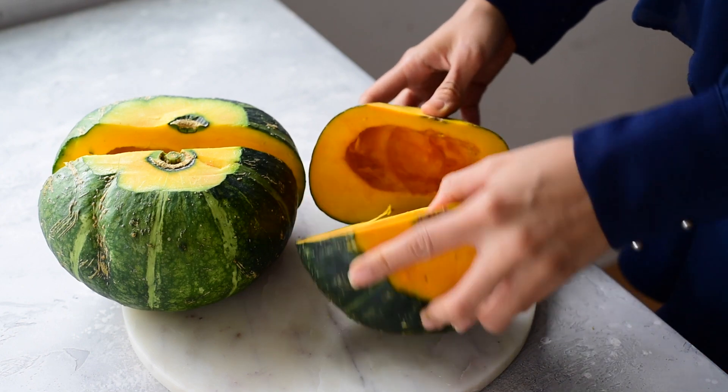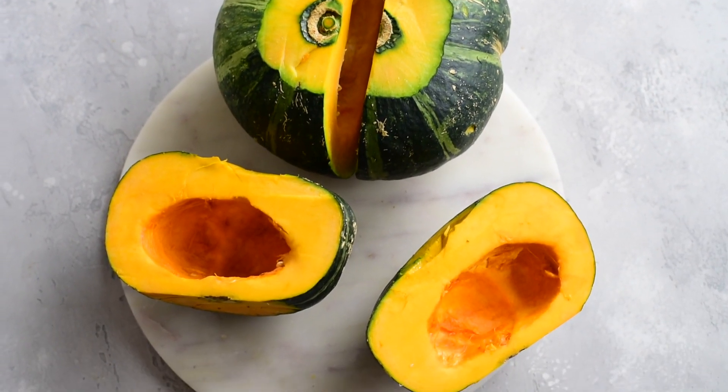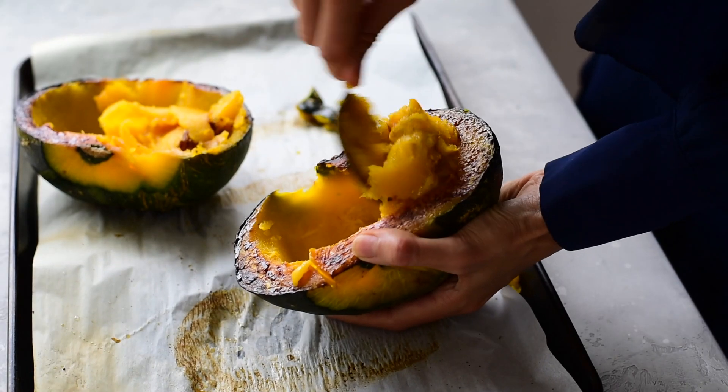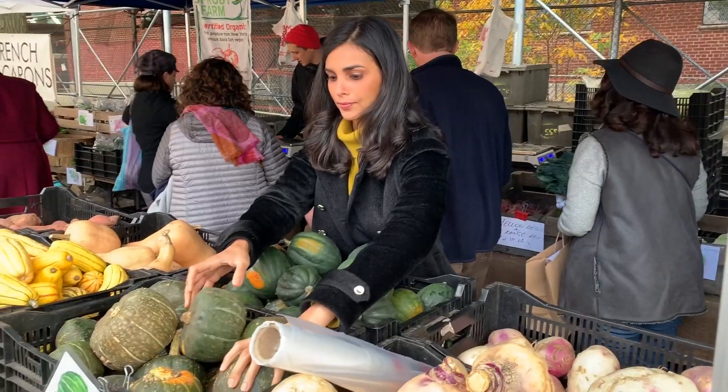And when you slice it through, it has this really beautiful vibrant orange color. And when you bake it, kabocha squash has this amazing, almost velvety texture. You can sometimes find kabocha squash year-round, but its peak season is late summer through the fall. You can find it at farmers markets, as well as a lot of different grocery stores are carrying it these days.